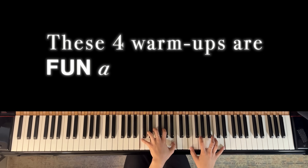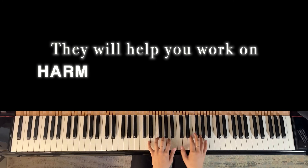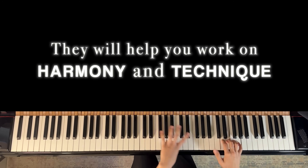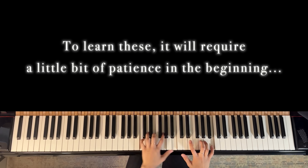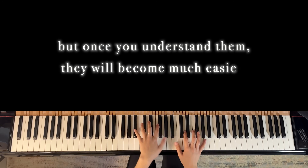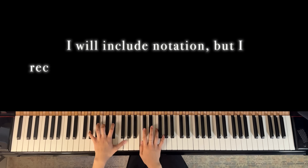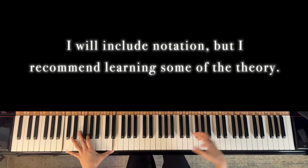Hello, these four warm-up exercises are fun and effective. They will help you work on harmony and technique. To learn these, it will require a little bit of patience in the beginning, but once you understand them, they will become much easier. I will include notation, but I recommend learning some of the theory. This will help you out tremendously.